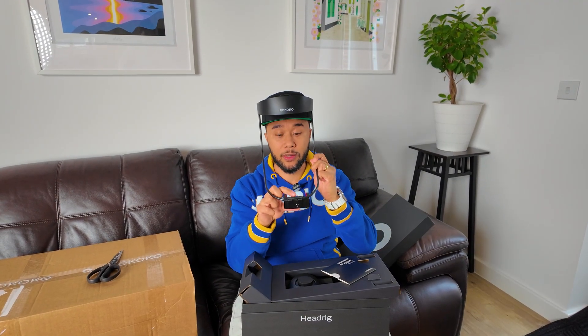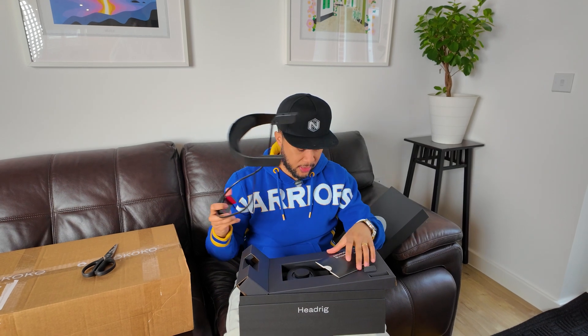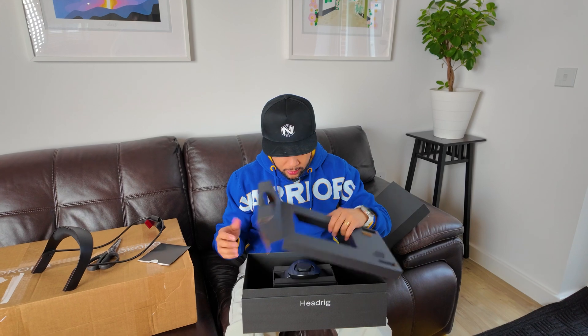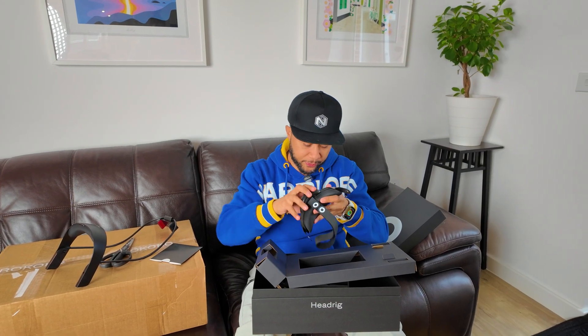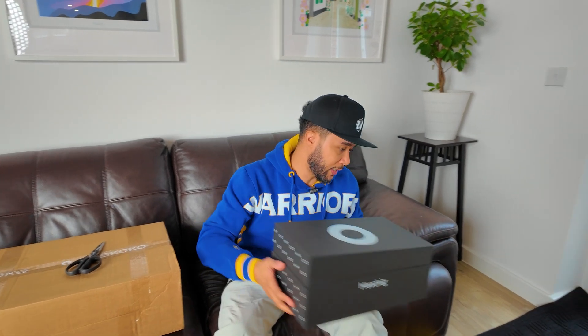So this is basically a face mount that you put here, and you put a phone here in front of you, and you capture your facial expressions. I'm really curious to try this. And what's in the box is this — there's a getting started guide — and then there's also this bit. So this goes on the back of your head, this goes in front of it, and then you can basically adjust it to make it tighter or larger. That is basically the headset that you use to actually capture facial mocap, which I'm super excited about.